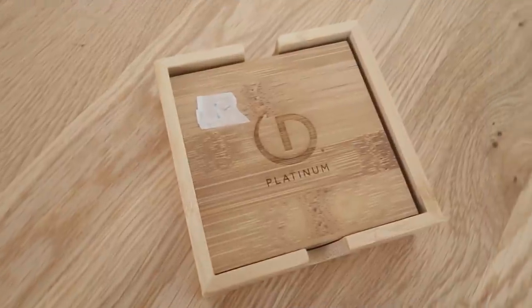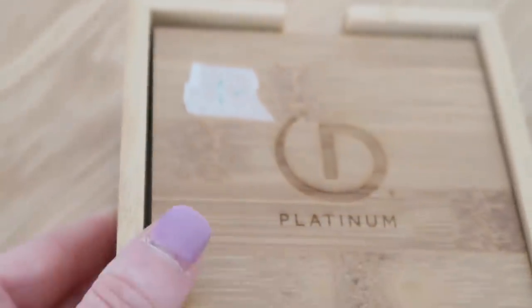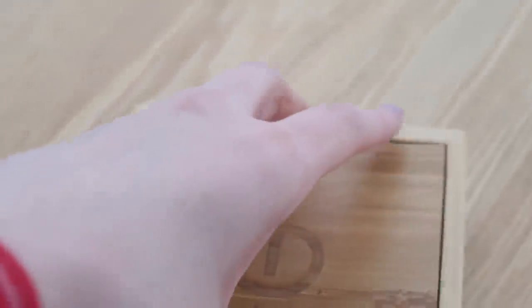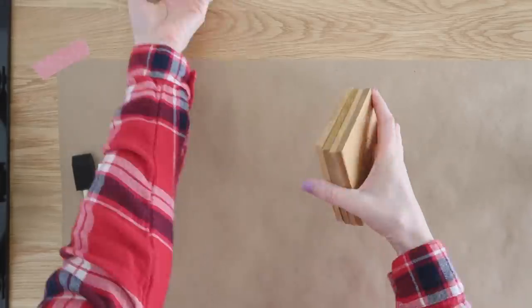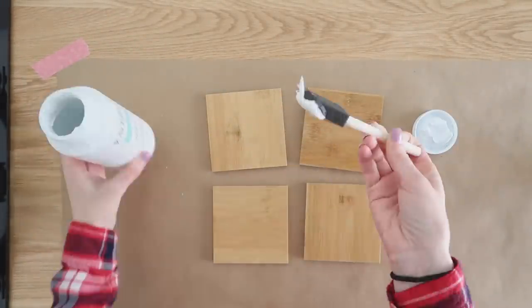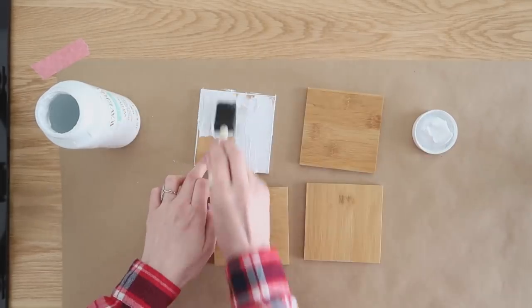I also came across these bamboo coasters for only $1. The front side had this emblem burned into them, so I decided to flip them over to the backside and give them a completely different purpose. The first thing I did was lay them all out, flip them upside down, and paint them with two coats of white chalk paint.